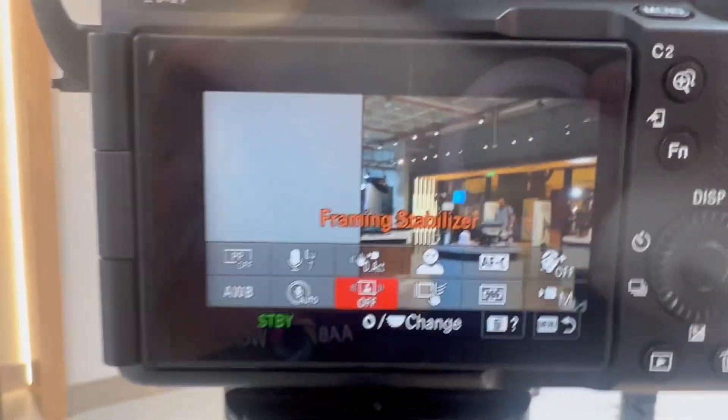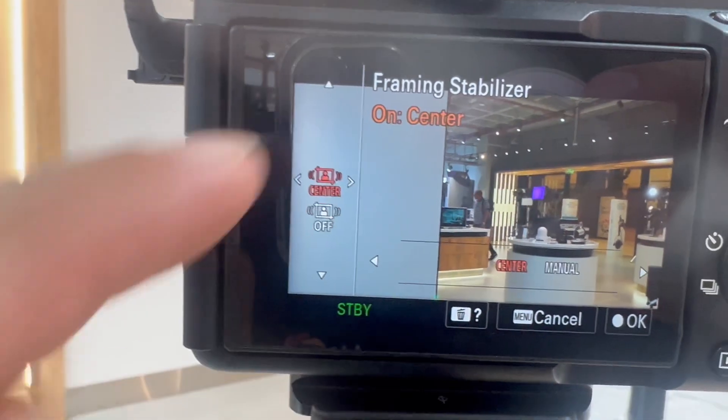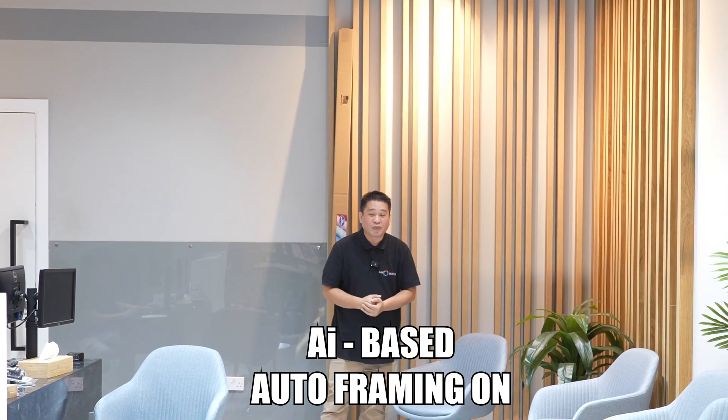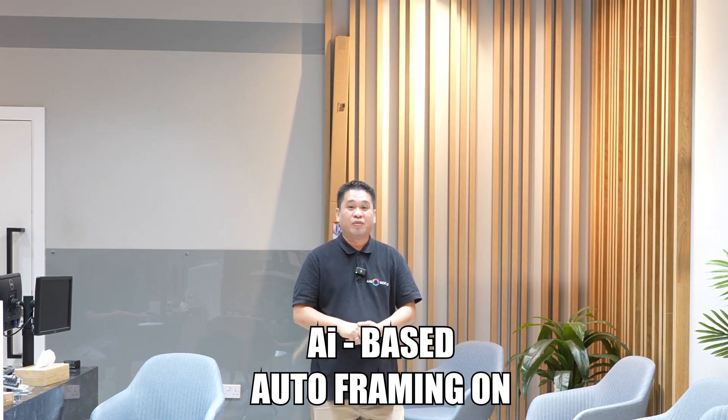Then go with this button and you have the center — it's already on. Now we're going to test the auto framing. This is the quick test for the auto framing of the Sony ZV-E1.